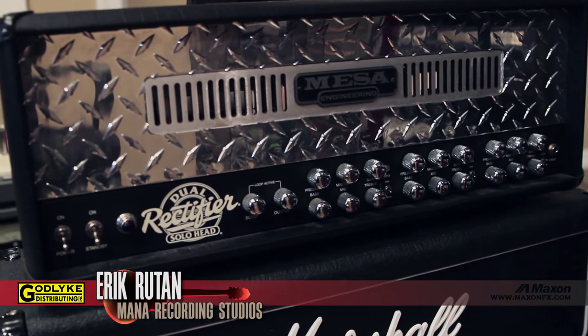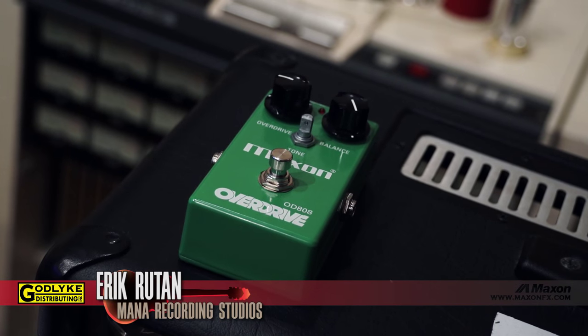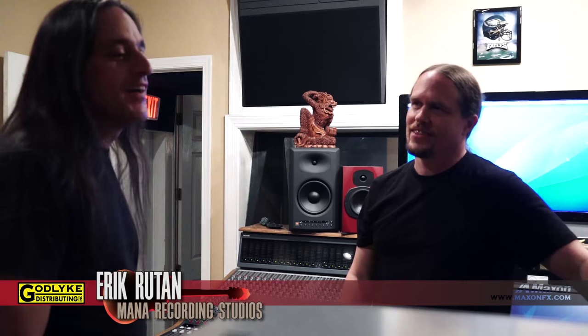The Dual Rectifier — I started using it having recorded it with many other bands but was never a big Mesa user myself. I would get these tones with other bands and think, that thing sounds amazing, I own it, I should experiment with it. I really liked the way the 800 blends with the Dual Rect. I used the Dual Rect with the original OD 808 because it had a more different type of grit. The 800 is a much lower gain amp, so I used the higher gain Extreme version with it.